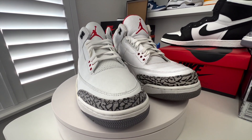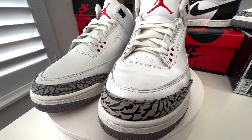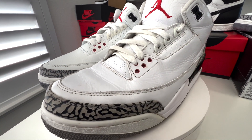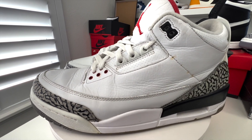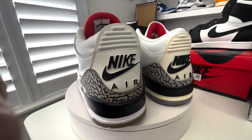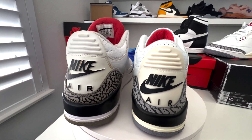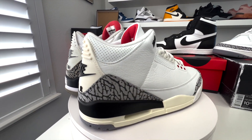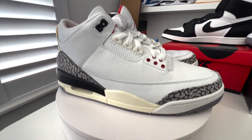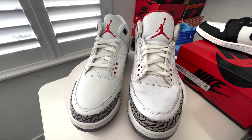And my cooked 2013 '88s right here. The thing I like about the new ones though is the shape is nice. Looks like the '88s do sit a little bit higher. Not bad.